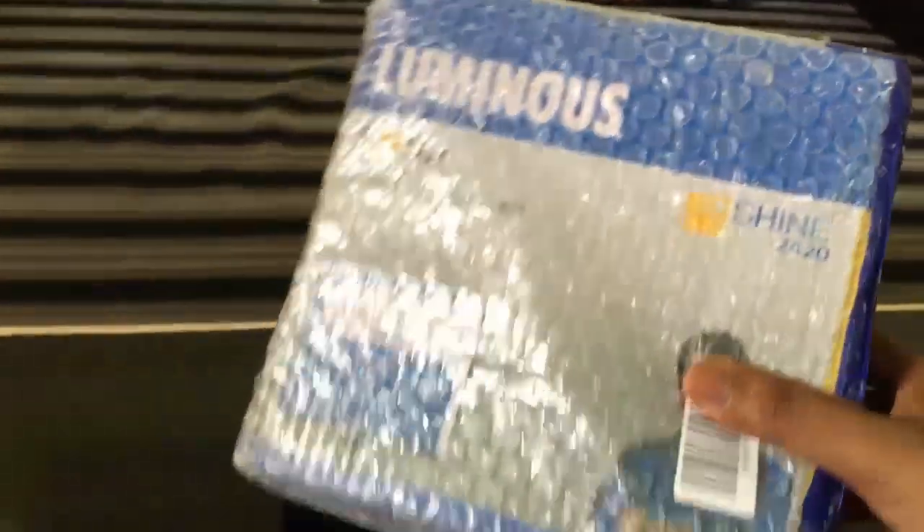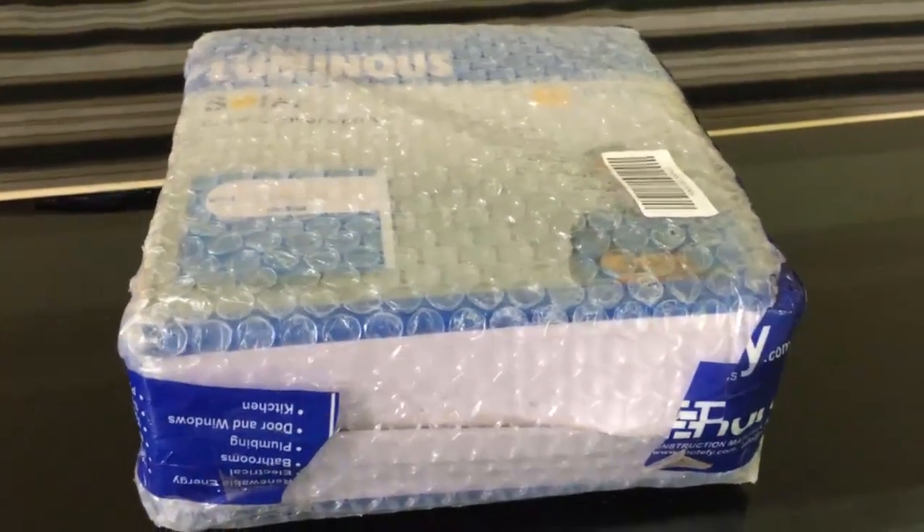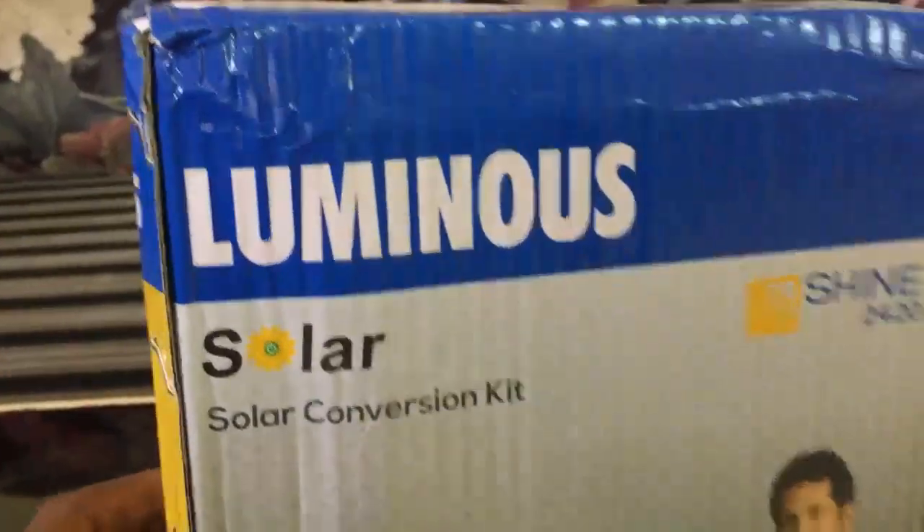Now let us do the unboxing. The packing is not so great, so it is very easy to open.